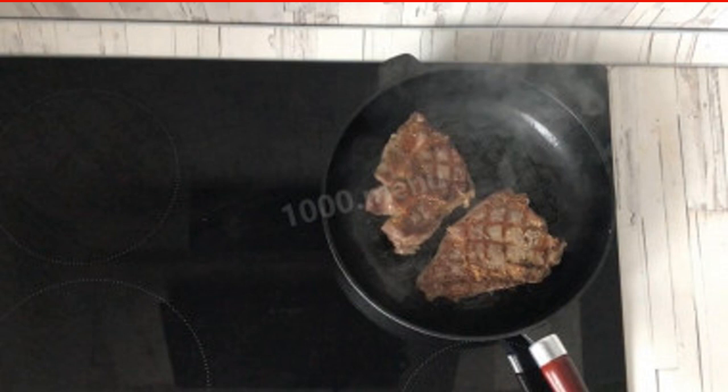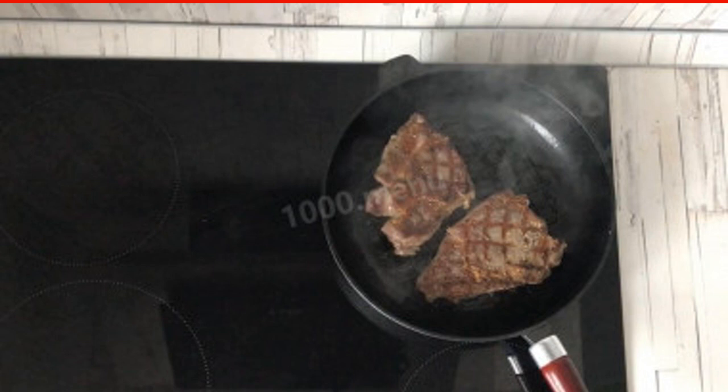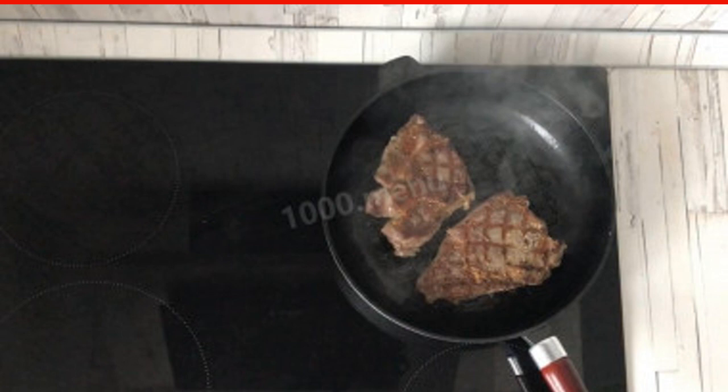In order not to get meat with blood, you can increase the frying time, or put the beef in foil and bring it to full readiness in the oven. You will get medium rare meat.